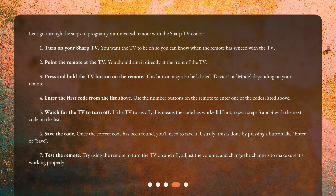Step 4: Enter the first code from the list. Use the number buttons on the remote to enter one of the codes listed. Step 5: Watch for the TV to turn off. If the TV turns off, this means the code has worked. If not, repeat steps 3 and 4 with the next code on the list.